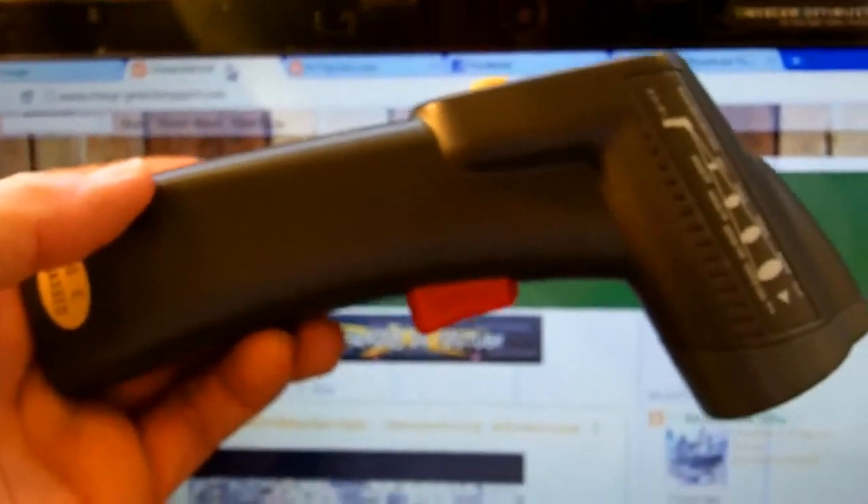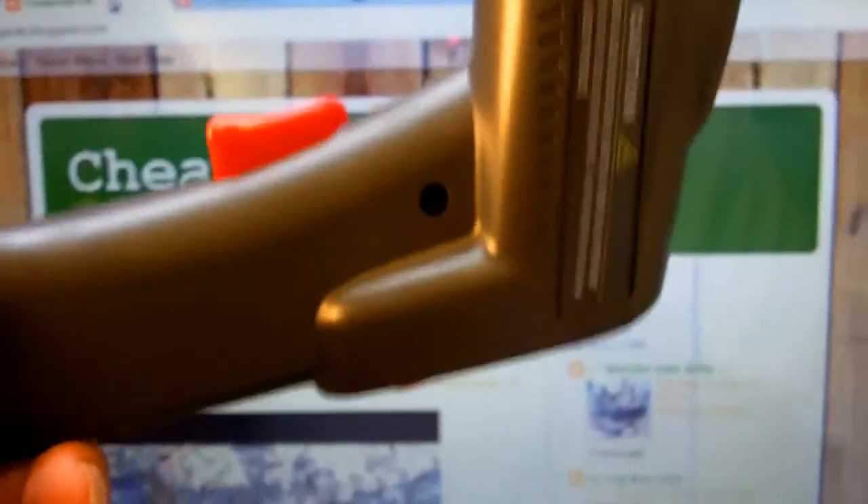It wasn't that bad — it's pretty cheap. It's a straight-up gadget. Love gizmos. This is a good one. Okay, bye!